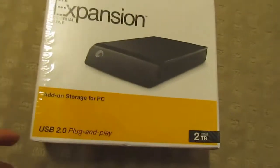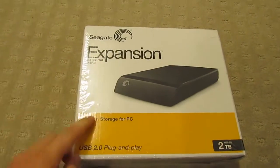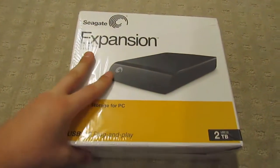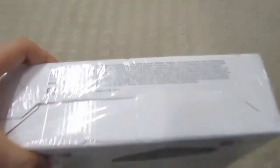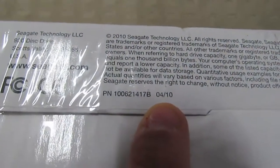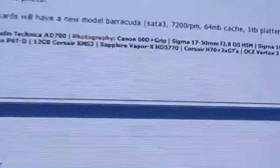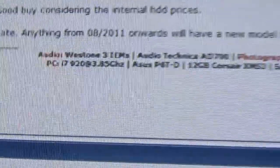So if we actually take a look at my expansion drive now, I'll show you how to check this if you were to go to the shops and buy this particular model. All you've got to do is look underneath and you'll see this code right here — there is your date. Looking back at what the site says, we're looking for 08-11 or later.